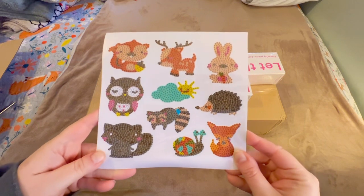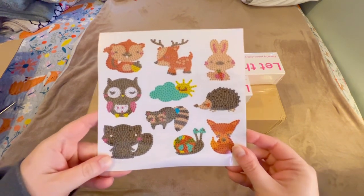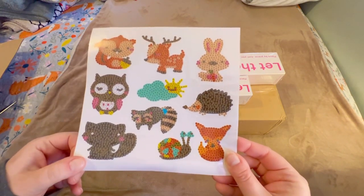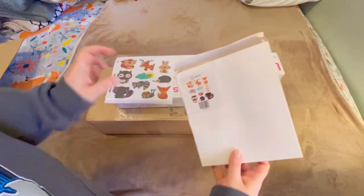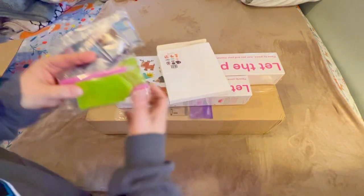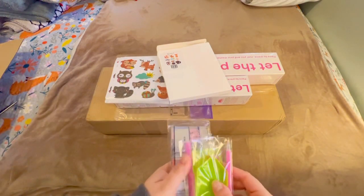Here is a really cute sticker set. It's two sheets of the same woodland animal stickers — squirrel, owl, looks like a black squirrel, a deer, rabbit, fox, snail, raccoon, hedgehog, and sun and cloud. Really, really cute. And this does come as a full set.